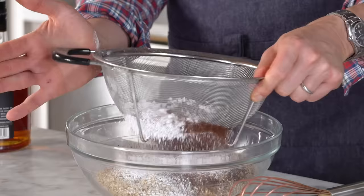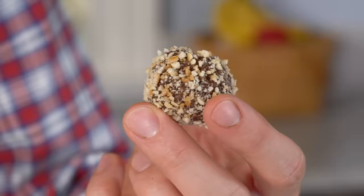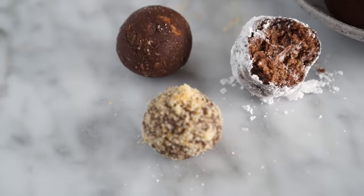Hey, you're watching Preppy Kitchen, where I, Jon Kanell, teach you how to make delicious homemade recipes to share with your family and friends. Today, we're making something that is either a cookie, a candy, a special treat, or just some pure amazingness. It's a rum ball, and they should not be relegated to the holidays because they're beyond delicious. Just a few ingredients, no baking, and they come together in like five minutes. The rum doesn't bake off — I might have eaten some already. Let's get started.